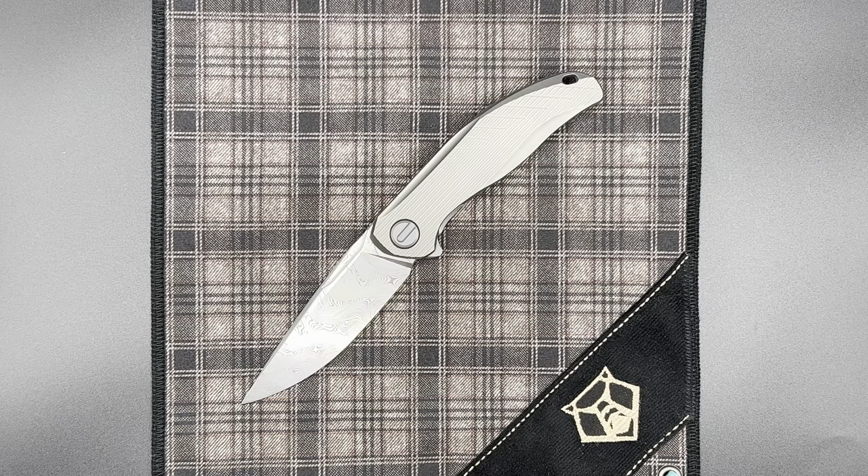Hey guys, here today with another Shirogorov knife video. Today we have in front of us a Stellar Sprint Run. The Stellar is the newest model from Sergei Shirogorov. It debuted at TKI Nashville in May earlier this year.